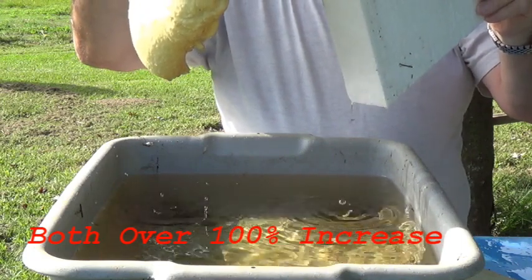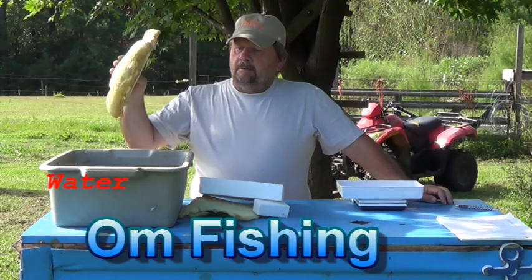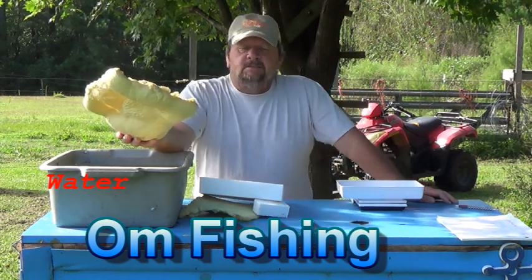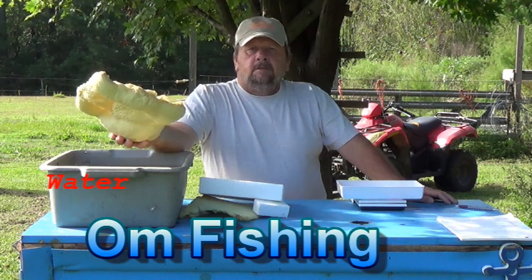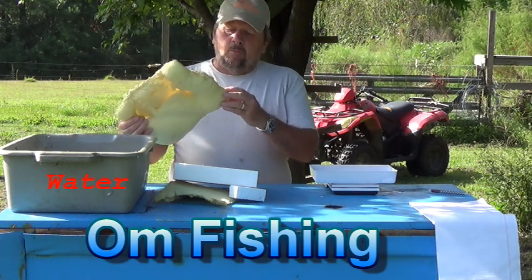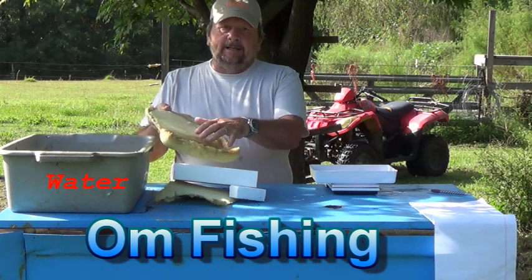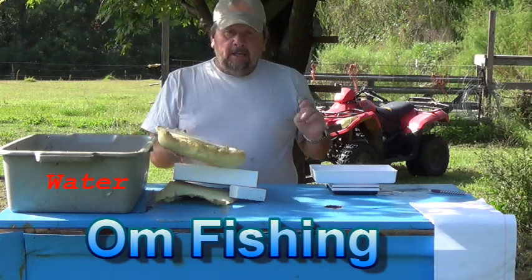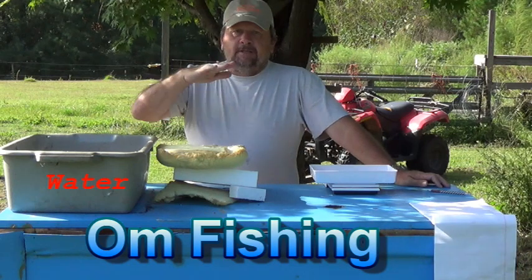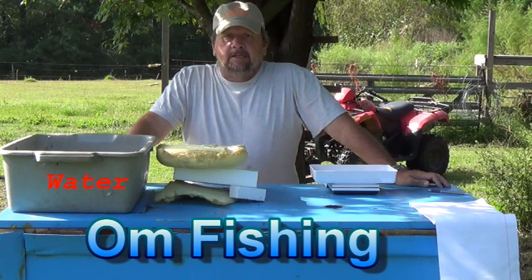Both of these foams absorbed water after being submerged for a long time. What I will say — this is the regular foam for putting in for buoyancy, it's the Coast Guard approved two-pound foam. On this piece, it doesn't look like it absorbed water through the foam itself. It looks like it absorbed it because I cut it off since I had too much. I probably would have been better off only putting in enough so it just comes up to the top without opening the cells. But I will seal that up before I seal it in the boat.